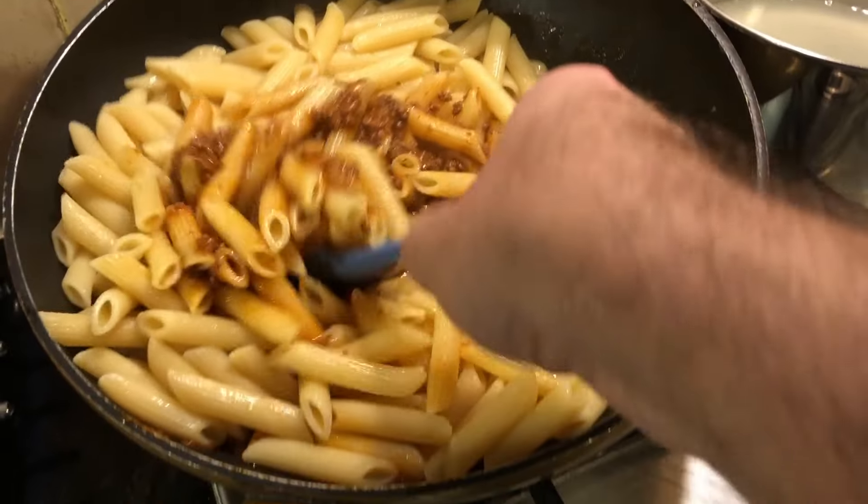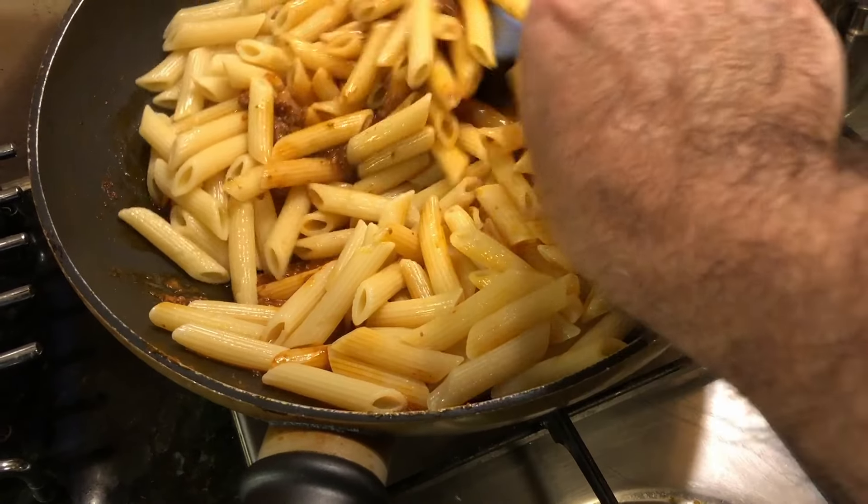I find that between the bacon, the stock, the tomato paste and all the other ingredients, I don't need to add any extra seasoning. It's always a good idea to taste the sauce though and adjust the seasoning to your taste if needed.